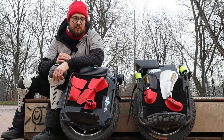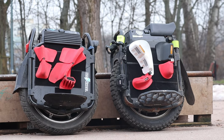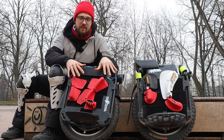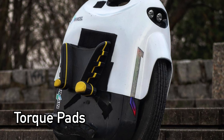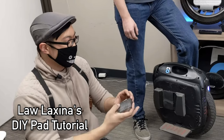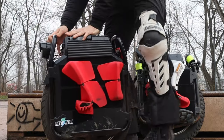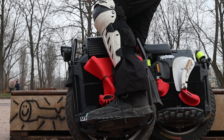If you're new to the electric unicycle game, you might ask yourself: why do I need pads at all? The main purpose of those pads — and you don't have to buy these necessarily, there are other manufacturers that do 3D-printed pads, leather pads, or you can make some custom pads on your own — is safety.